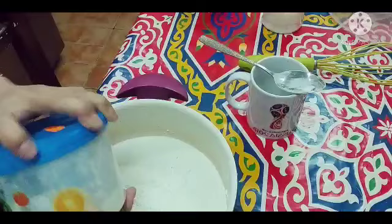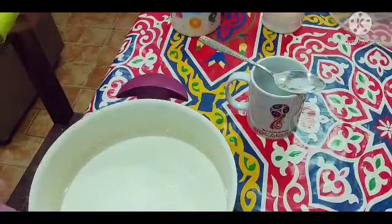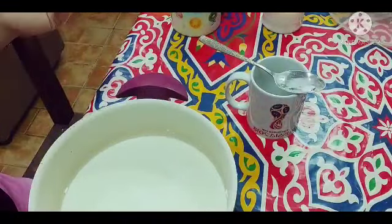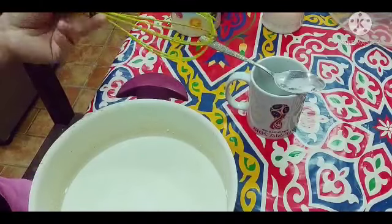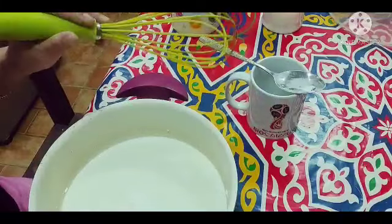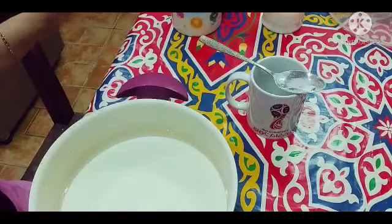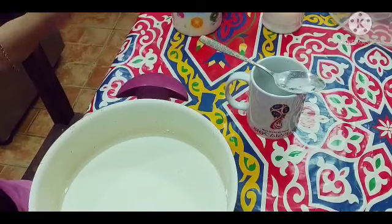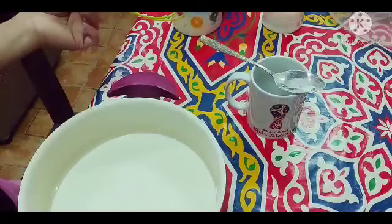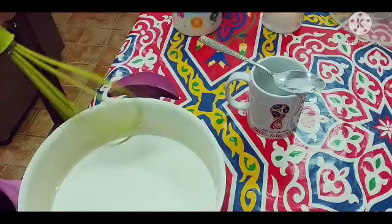Kung gusto nyo ng marami, marami kayong gagawin na halabaya — yung tawag sa Arabic. Pwede nyo lagyan ng 4 na baso ng gatas. Tapos kada baso, isang tablespoon ng asukal at isang tablespoon ng corn flour. Pero tulad nga ng sinabi ko, kung gusto nyo ng mas matamis talaga yung sweet nyo, nasa sa inyo yun sa pag-add nyo sa asukal sa mahalabaya natin. So haloyin ko na ito guys.